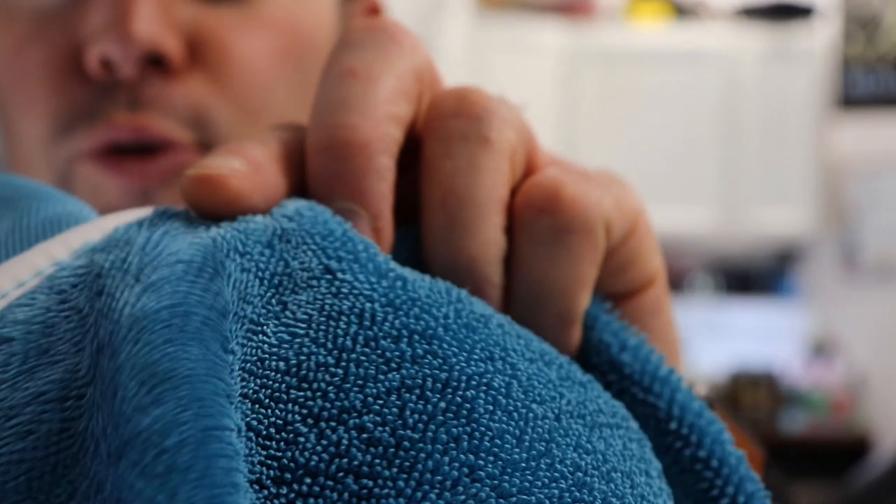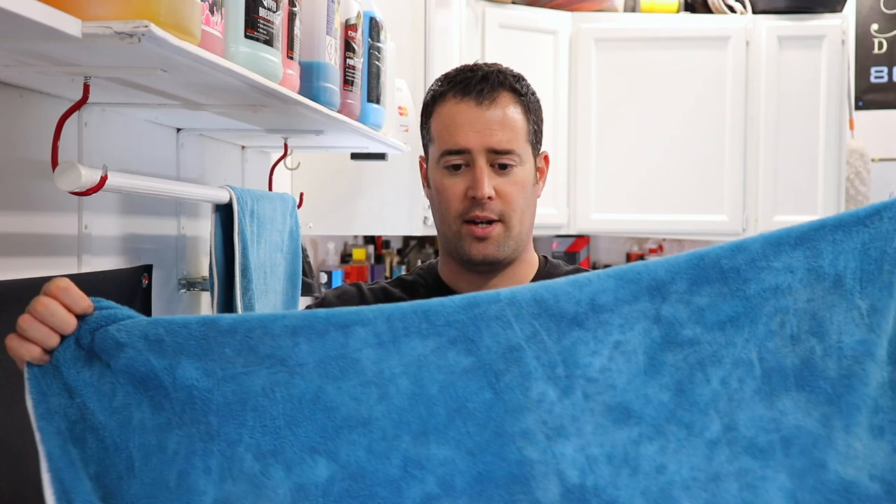The other side of this towel is what you can consider a fine tight weave microfiber, designed more for glass cleaning — it's really, really fine, there are no fingers to it at all. So it's kind of a dual purpose towel. The towel is very unique in that it has that double-sided quality to it.